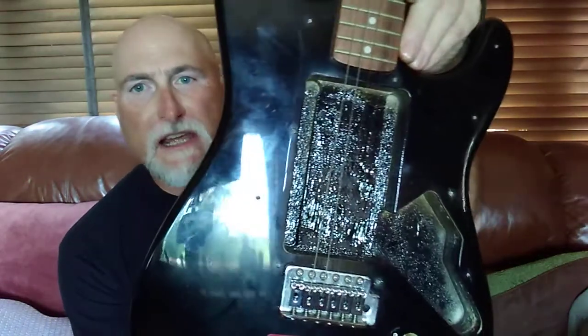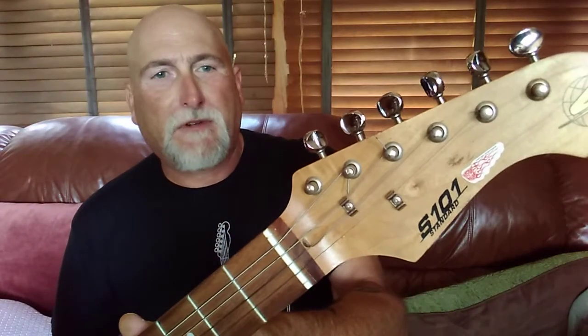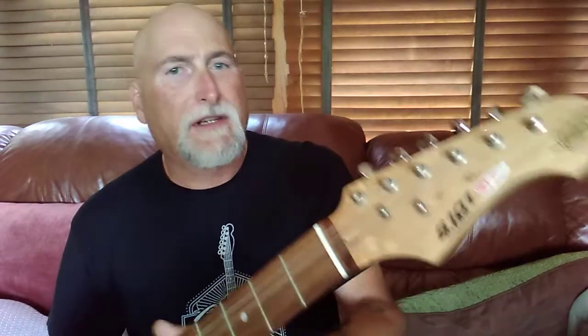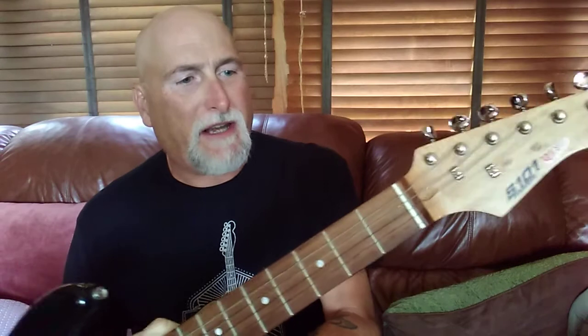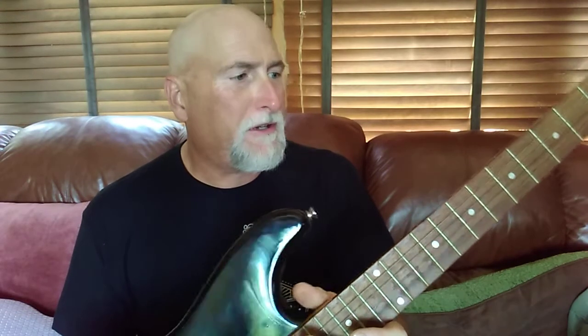Welcome back folks, got another video today. Starting another little project - something different. We've been fooling with a chidson and we've done all we could do with it, so today I've got a real fine musical instrument here that we're going to work on. Picked this up really cheap, and there's a good reason - it's a S101 standard, it's made in China. What I want to do with this one is make like a road-worn parts caster out of it, so that's what we're going to get started on today.